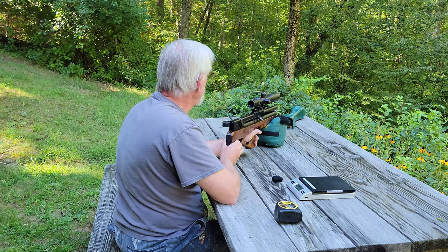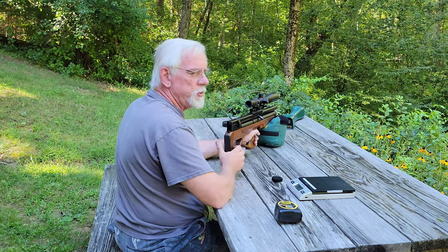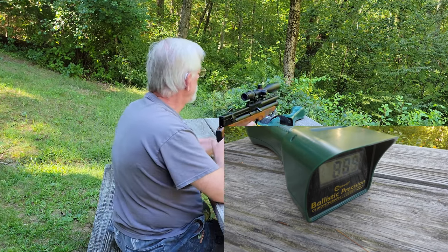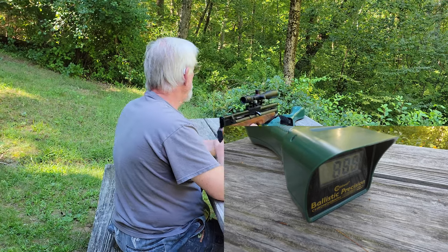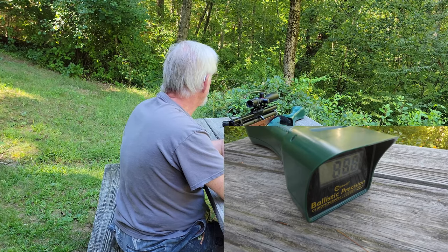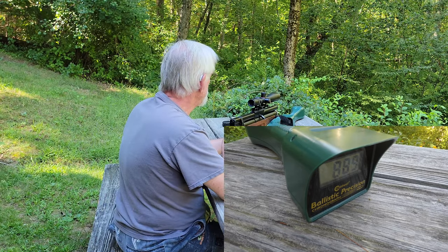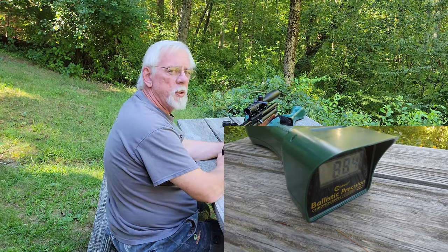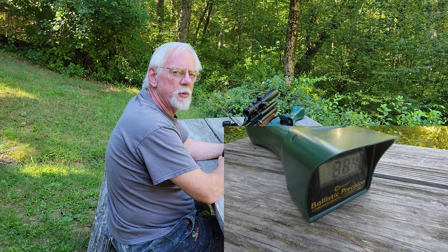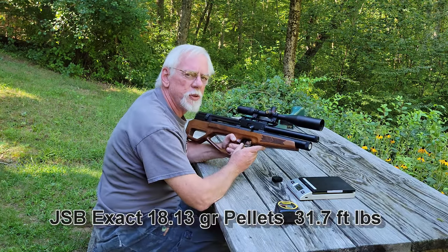Oops — helps if you close the bolt! 889, 888, 889, 884 — so I'd say it's pretty consistent. That's about a five feet-per-second spread over five shots. Anyway, I just wanted to share with you guys and make a quick video to introduce you to the Air Gun Technology Vulcan air rifle.